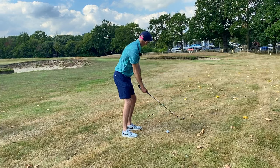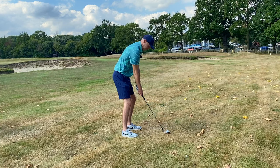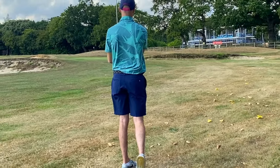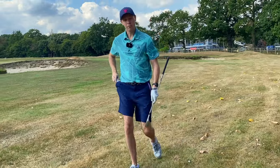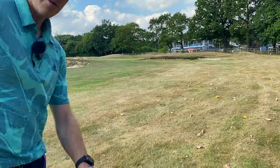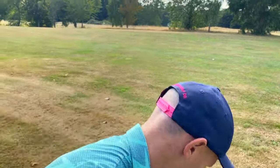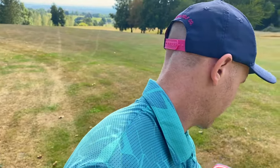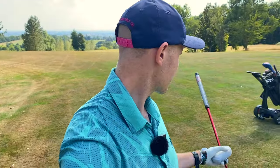One thing I really like about using the remote: once I get over this bunker — I managed to pick that up alright — just middle of the green. I can grab my putter, and with the first tee way over there, I can set the trolley on its way using the remote. As long as I keep an eye on it and there's nothing in front of it for a while, I can be thinking about my approach.